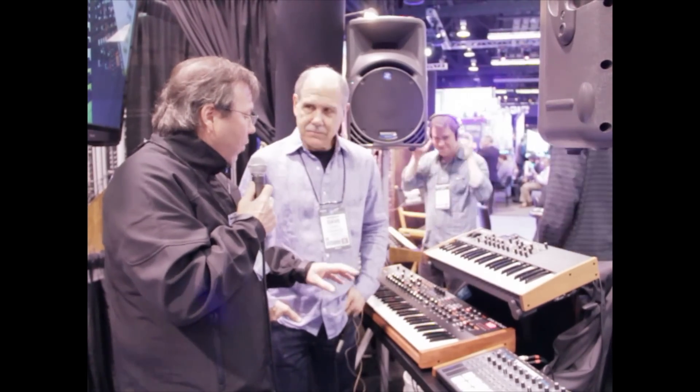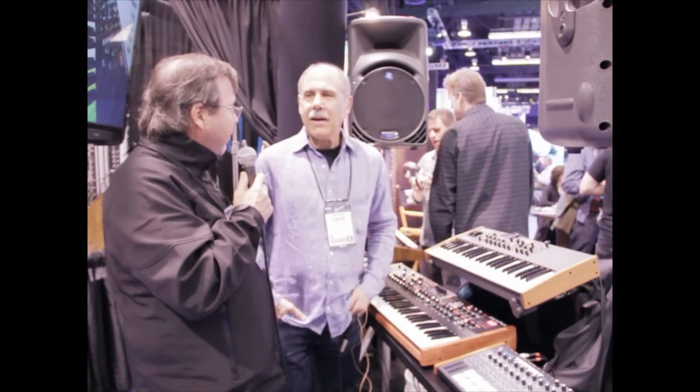This instrument is not quite out yet — probably spring, a couple more months. Retail is $3,000 roughly. That is amazing.